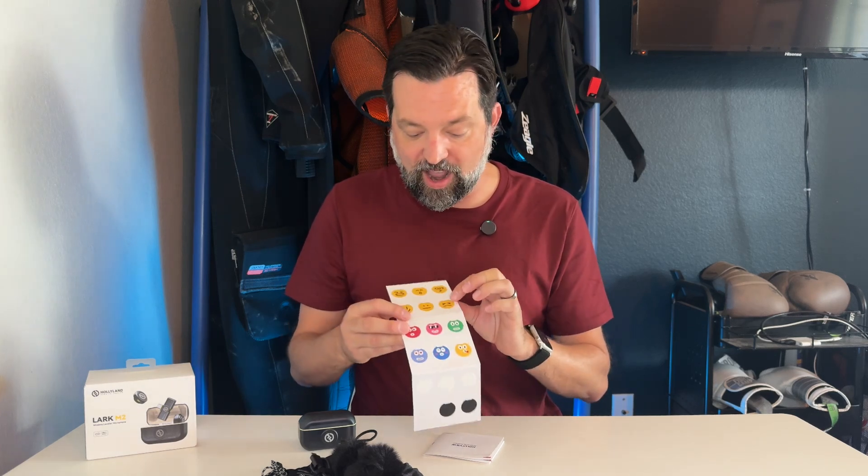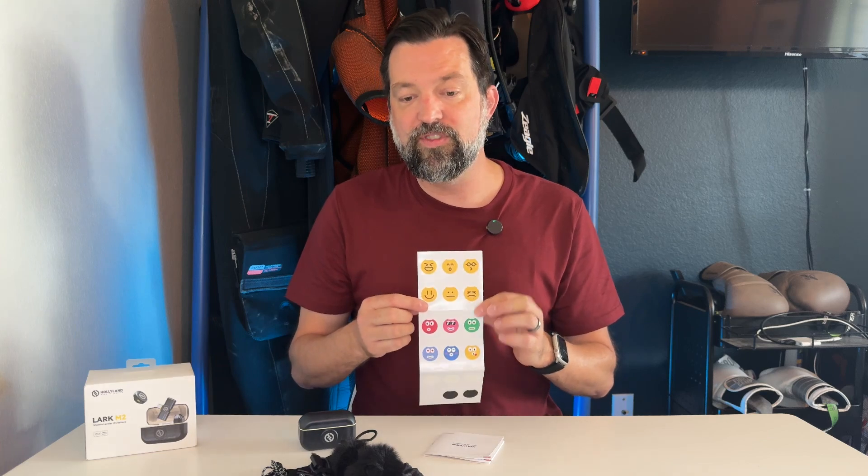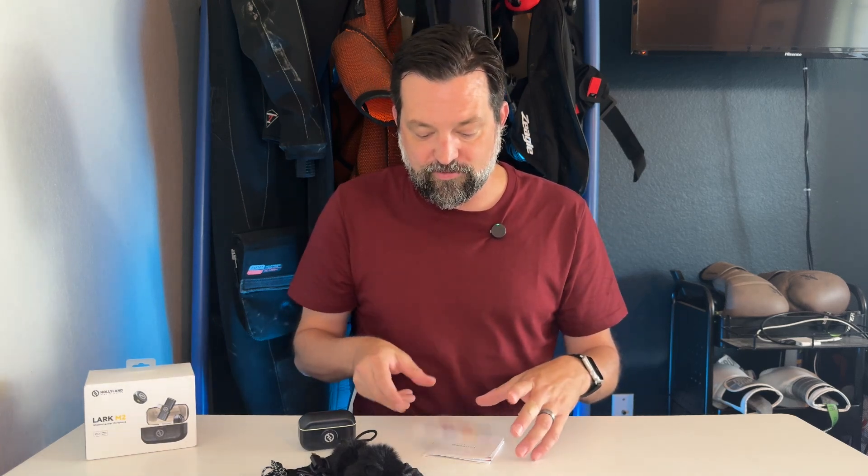Obviously, you've got your charging cable with it. And one thing that I absolutely love — and I think is really funny — is that they actually come with stickers for the outside of the microphones. I'm using the black sticker just to cover up the logo right now, but on my other one I'm actually going to put one of these emojis on there, just something cute and fun that you can add to these microphones.